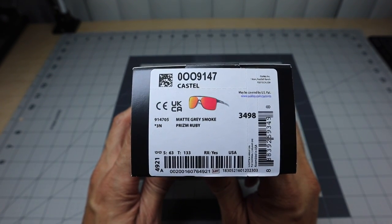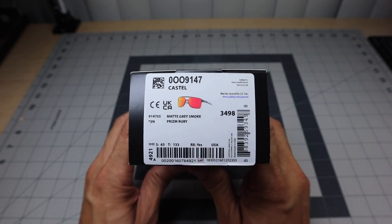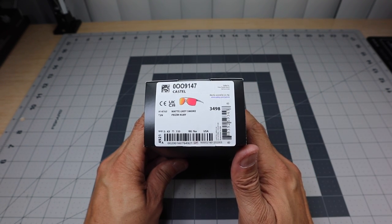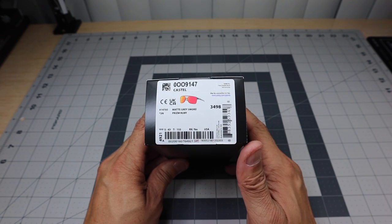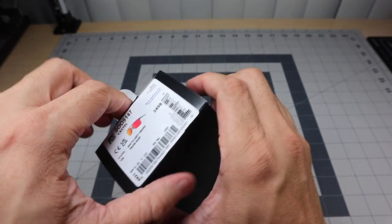And that is the model called Castell — not Castle, because it's T-E-L instead of T-L-E. This particular one is in the matte gray smoke with a prism ruby lens. I thought this color was really, really nice, but it is available in a couple of other color choices. So if you guys are interested, go ahead and check them out — they do have different colors available. Let's go ahead and open up the box and see what it's all about.